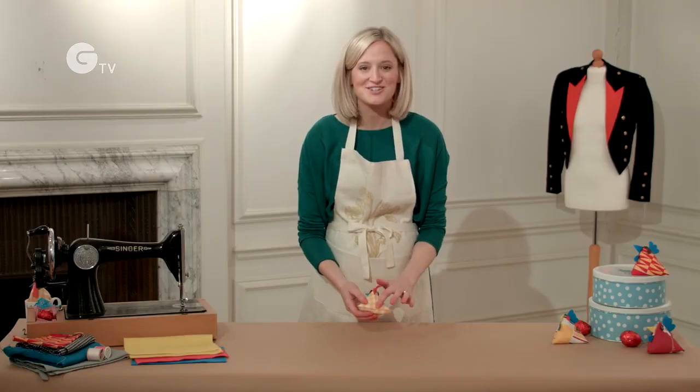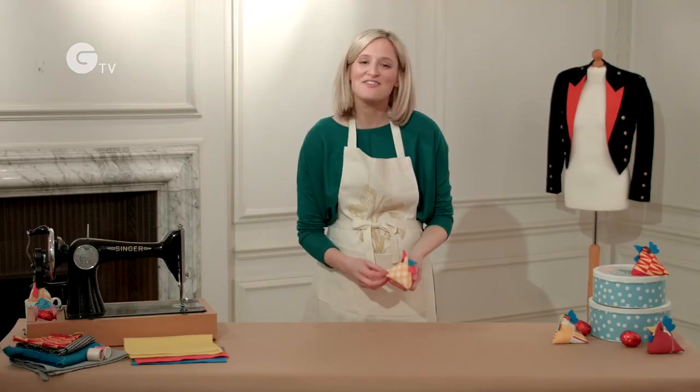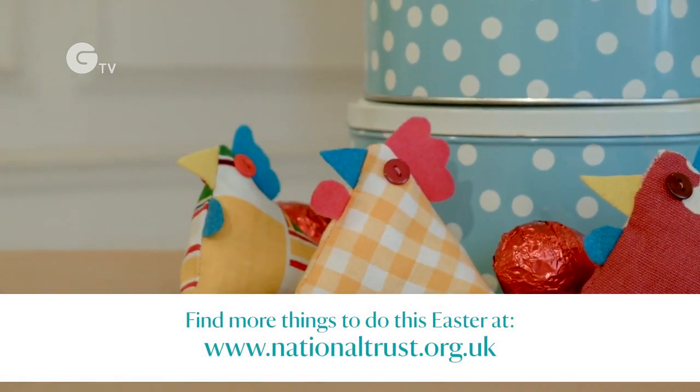If you've had fun making this Easter chick then why not go to our website to find out more fun things that you can do this Easter time.